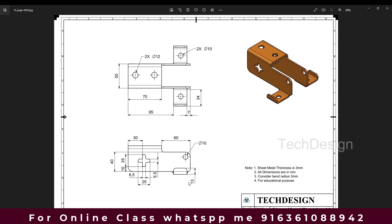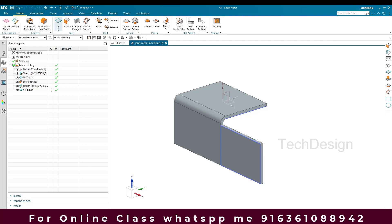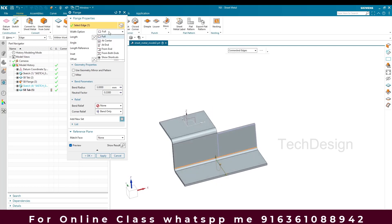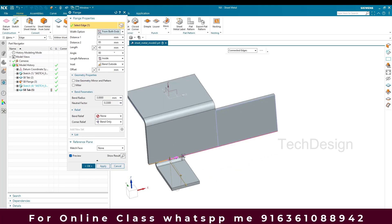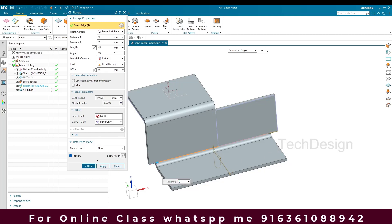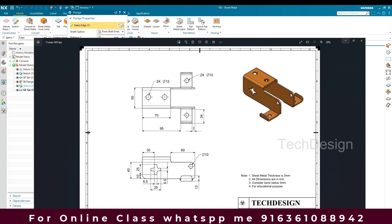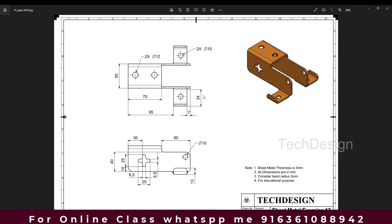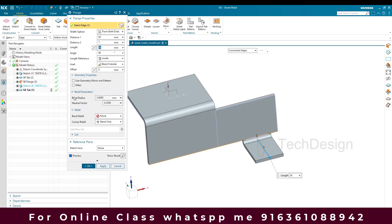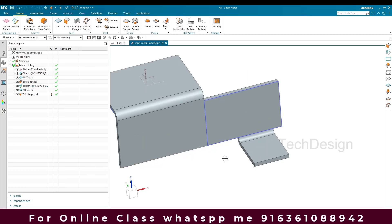This flange — the distance from this edge is 7mm and from this edge it is 95mm, and the length is 34mm. I'll go to Flange, select this edge, and set it to not full length — from both ends. From this edge it will be 7mm and from the other edge 95mm. The length will be 34mm. I'll keep everything else the same and click OK.